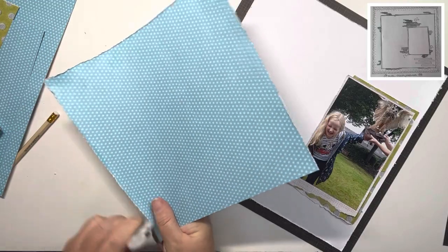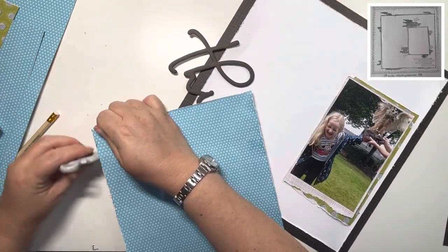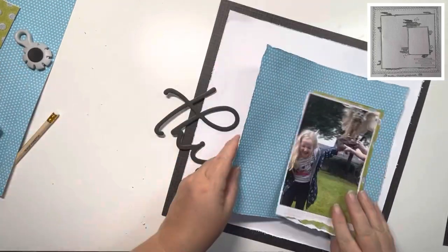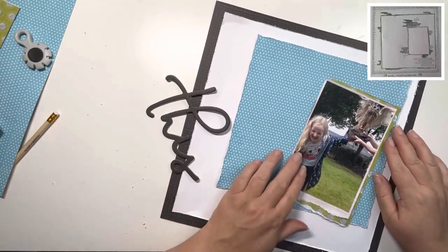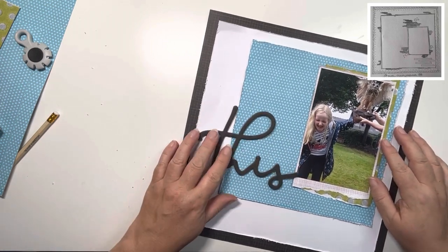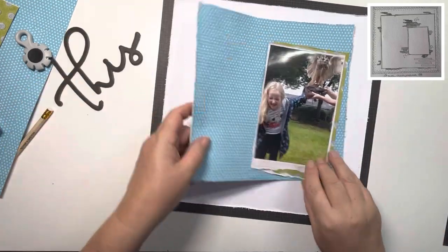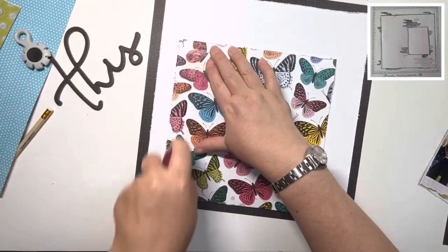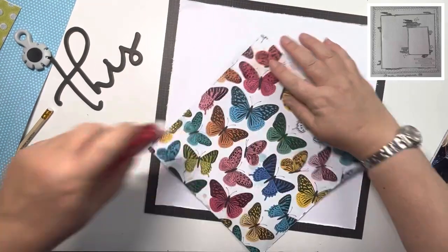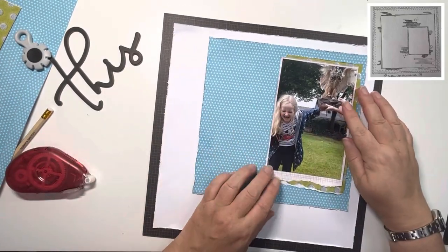I feel that Hannah has left her sketch open to interpretation somewhat with the sketchy bits she's got there — I've taken that to be embellishments. I haven't quite followed it exactly but more or less; it could also have been mixed media. But because I'm using this patterned paper I didn't really want to bring in more mixed media at this point. So I'm just going to stick that down, add the photo, and then start embellishing.